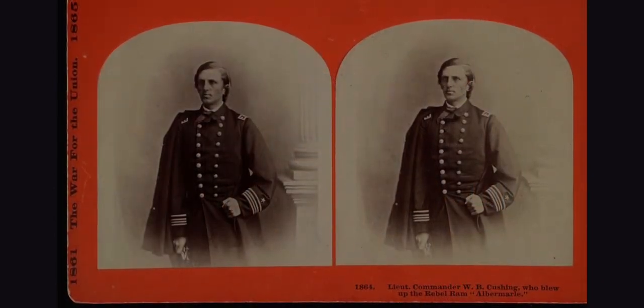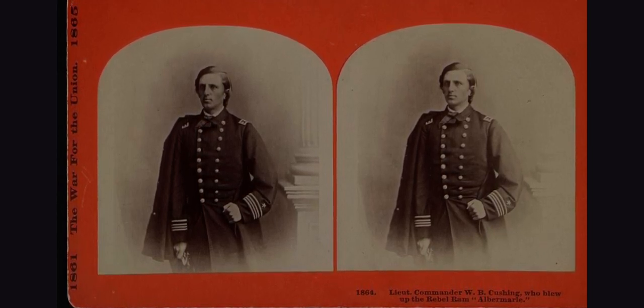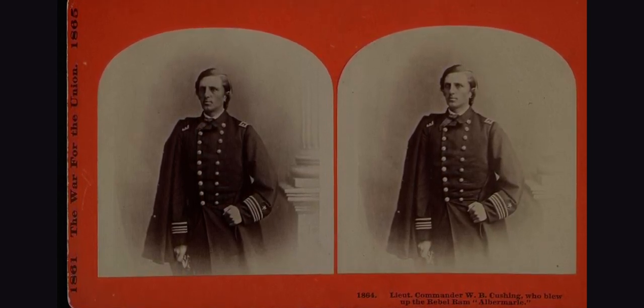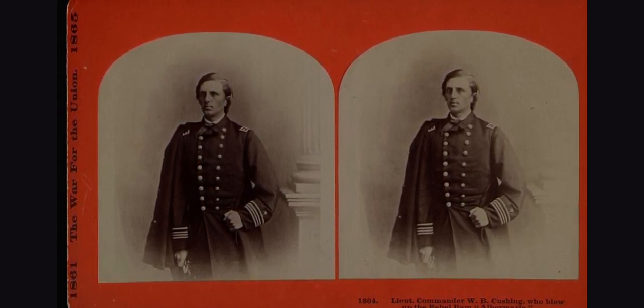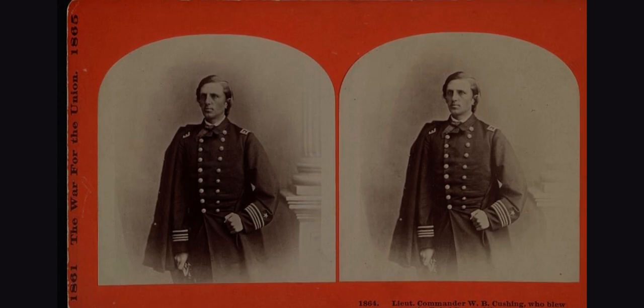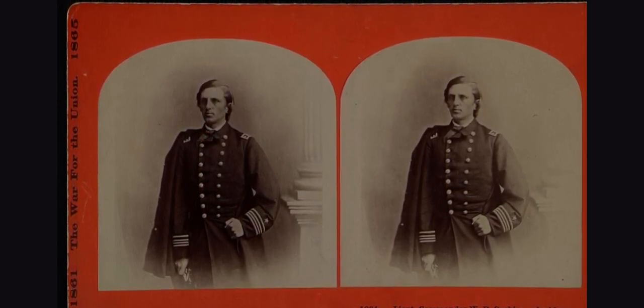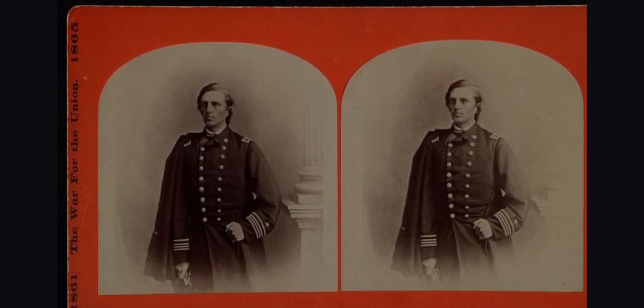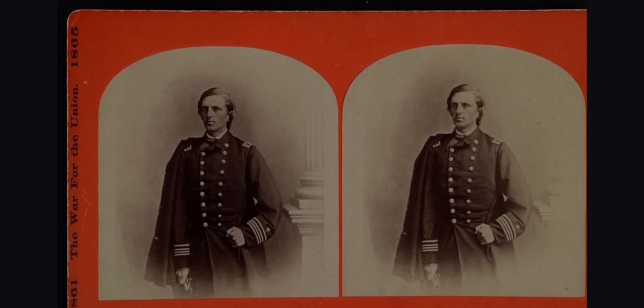My name is Bree Northam and I will be your guide today. The artifact we will be looking at is this digital file from a stereograph of Lieutenant Commander William Barker Cushing. This digital file of William Barker Cushing is from 1864. It is a very valuable artifact to understanding Cushing's life and career, along with what's going on in the world and how advanced the technology was.